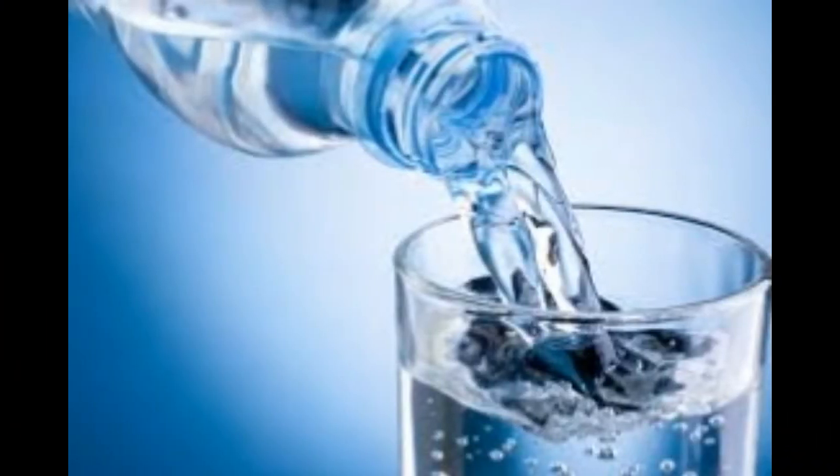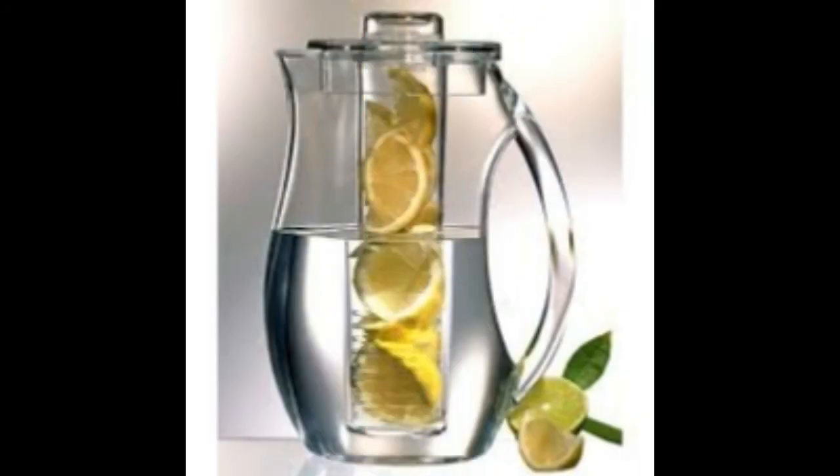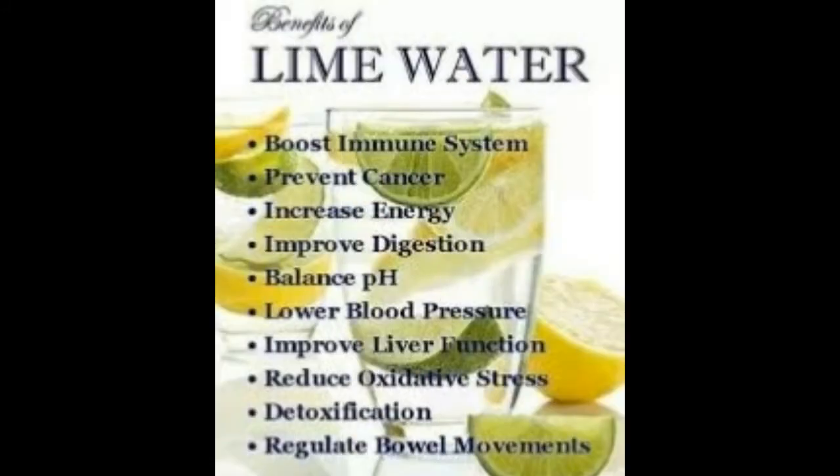Lastly, you're going to fill the rest of your pitcher or jar with water. Then place your mixture inside the refrigerator and let it steep for at least 8 to 12 hours before drinking it. After drinking your full pitcher for the day, you can refill the pitcher again with water and replace it back in the refrigerator to steep for another 8 to 12 hours. Once completed and you finish the second refill, discard all of the ingredients inside your pitcher and make a fresh new batch for the following and remaining days.